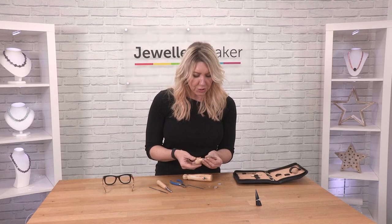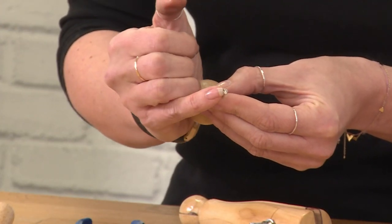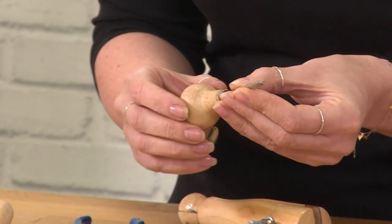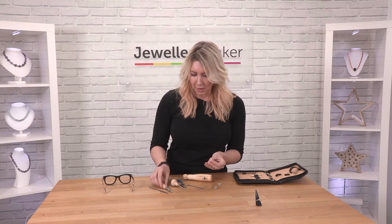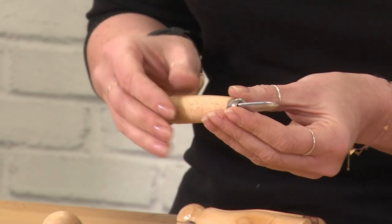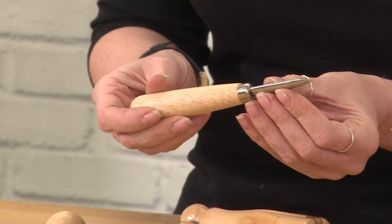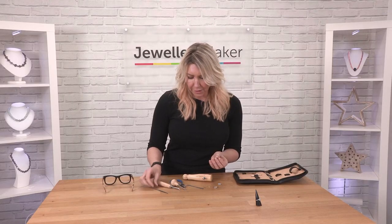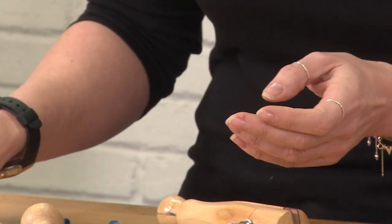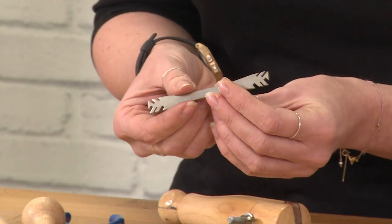We're also going to work with the pusher, which we're going to use to push the prongs as well. There's a little groove in here and that's where the prongs are going to go. We can also use the burnisher if we need to push the prongs over the stone - this is going to give us a nice finish. Sometimes we might need to use a needle file, and also just in case we might need to lift the prong, we can use a prong lifter.